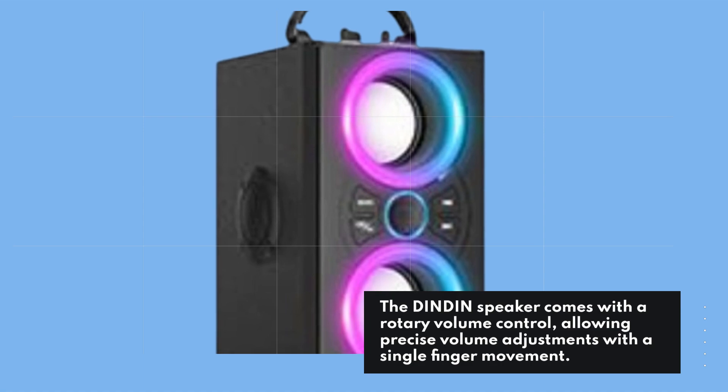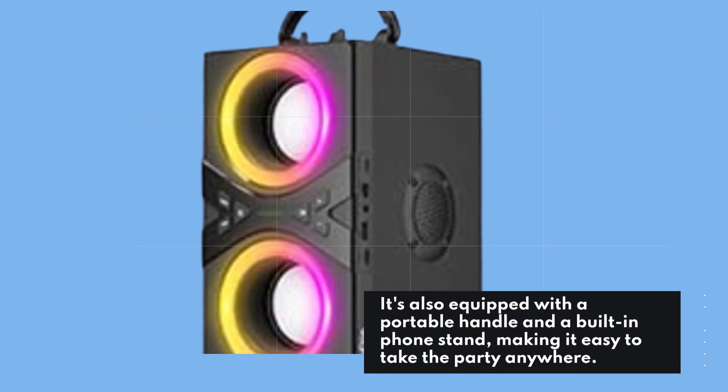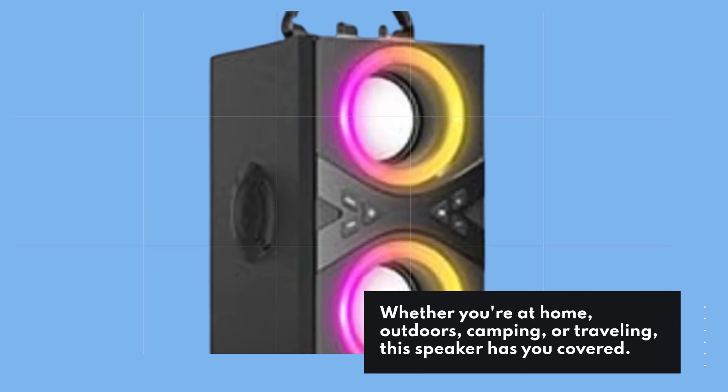The Dindon speaker comes with a rotary volume control, allowing precise volume adjustments with a single finger movement. It's also equipped with a portable handle and a built-in phone stand, making it easy to take the party anywhere. Whether you're at home, outdoors, camping, or traveling, this speaker has you covered.